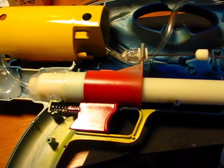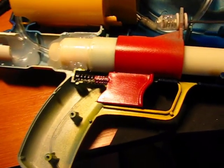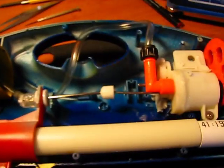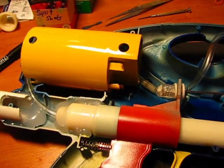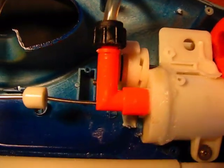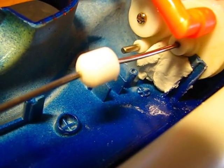Hey guys, so these are the internals of my contracted 3K. Most of the mods are similar to mine, except maybe one change I did for the rotating part — as you can see there's a piece of epoxy there.